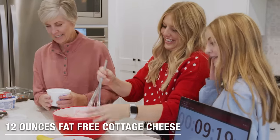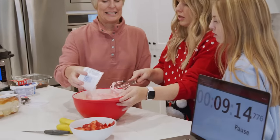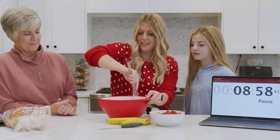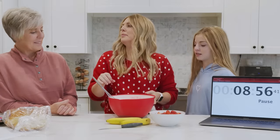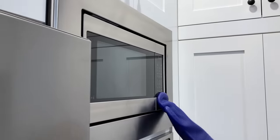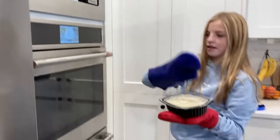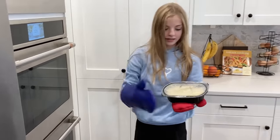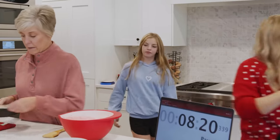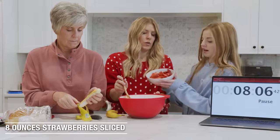We have the cottage cheese now. It calls for 12 ounces and this is 16 — just dump the whole thing in. I love cottage cheese. That's looking good. Potatoes are ready — they're going to be hot, you might need hot pads. Smell those potatoes! Throw them right over here and let them cool down for a minute.